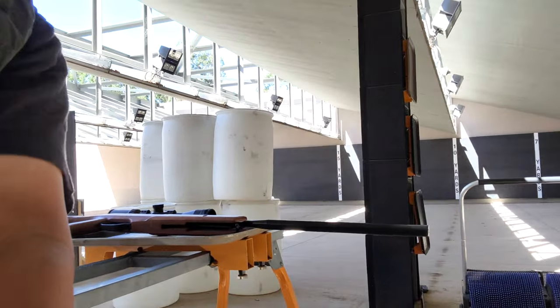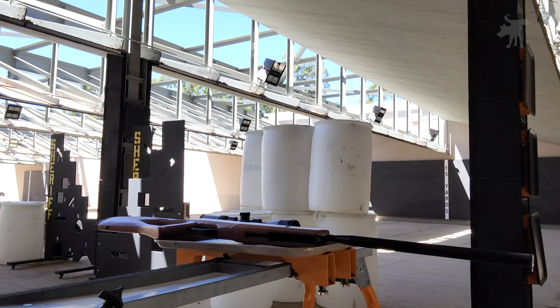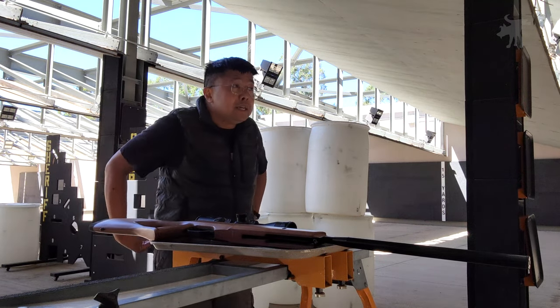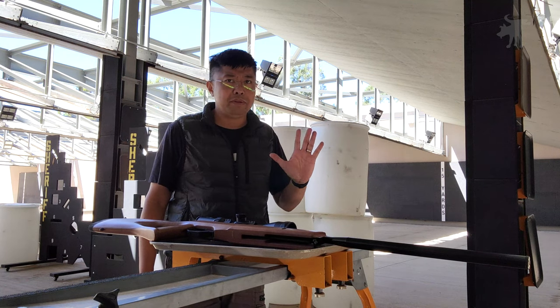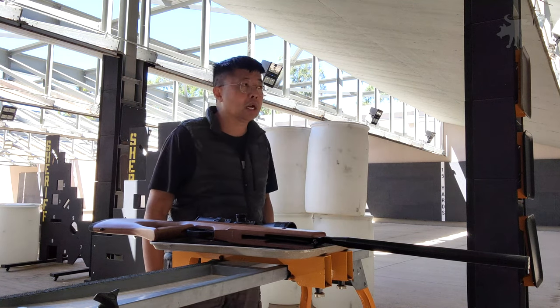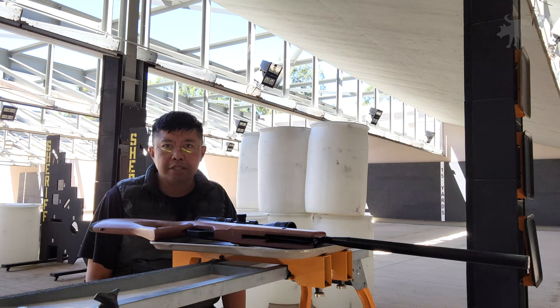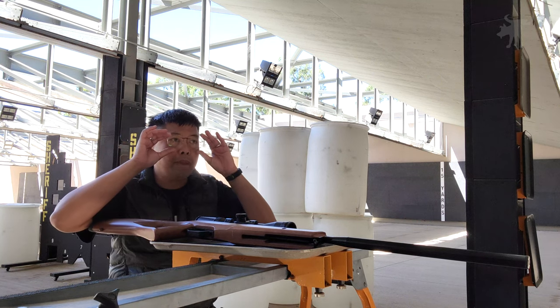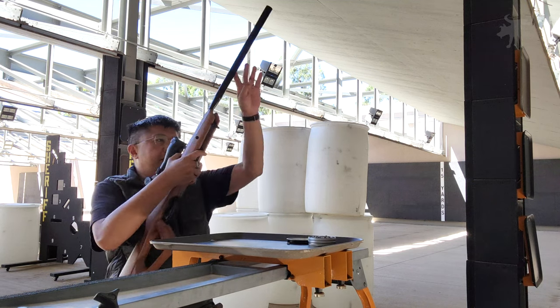We've moved our shooting position up to 10 yards. Note that the manufacturer stated this was intended for 25 yards, though a lot of people don't necessarily have 25 yards in their backyard. Ten yards is a standard competition distance for air gun, so one would presume that a pellet trap should be able to survive at this distance. Let's find out.